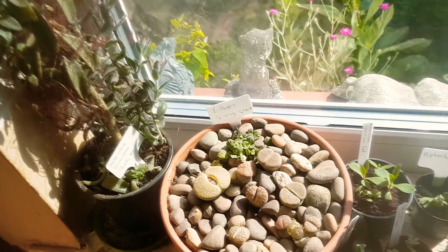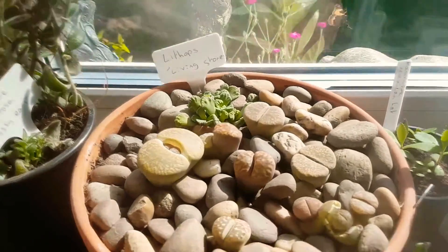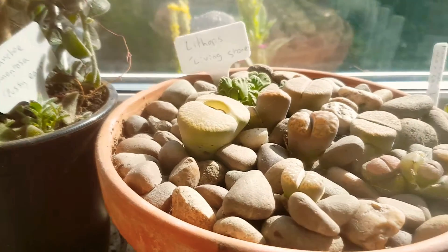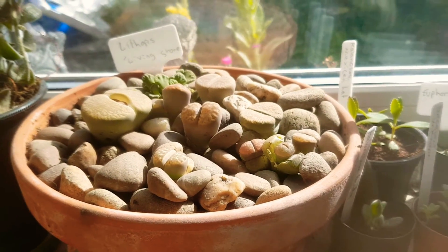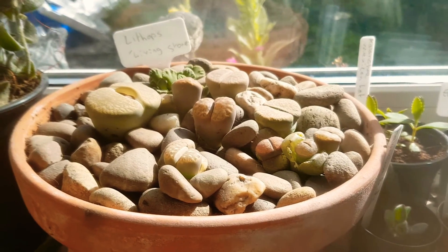Alright guys, I hope you're all well. In this video I'm just showing you my succulent and cactus collection.